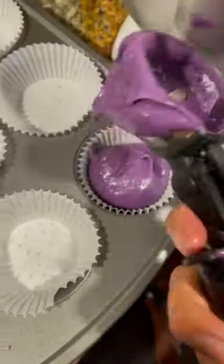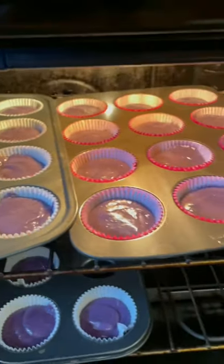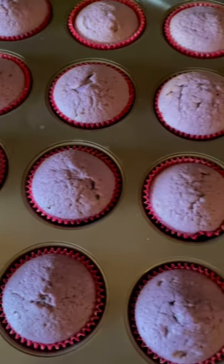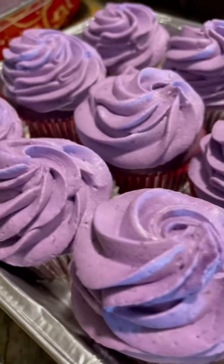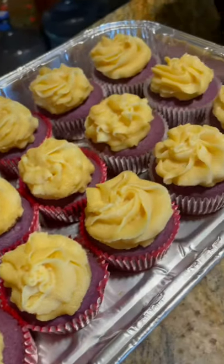I'm gonna bake it at 350 degrees for 20 minutes. Here's the final product — it's so soft and so bomb. I topped it with ube frosting that I made with the halaya and chantilly frosting.